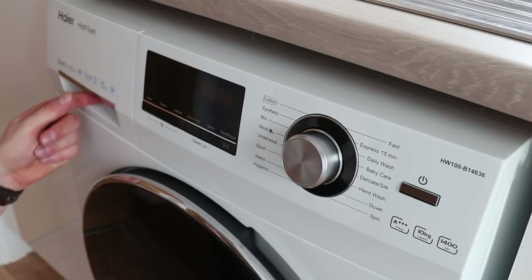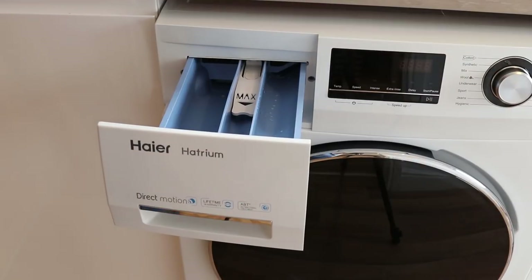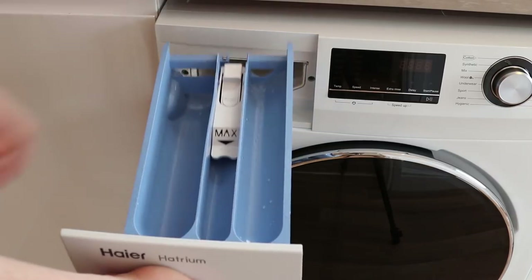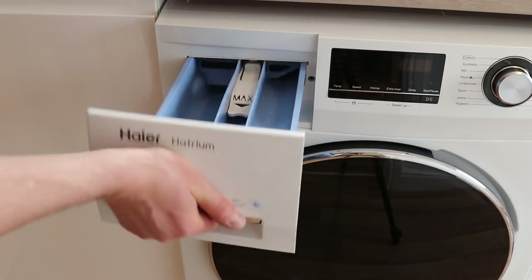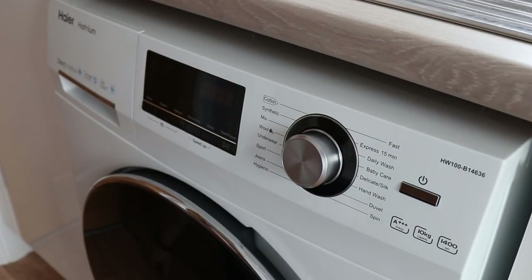Let's take a look in a little bit more detail at the washing machine and some of its settings. One of the biggest things is that the drawer for laundry detergent is absolutely huge. There is plenty of space to put in all of your additives, additional laundry detergent, and also your softeners. It gives plenty of room to do some cleaning if need be, and it's easily removable.